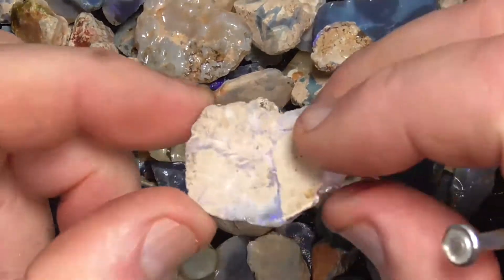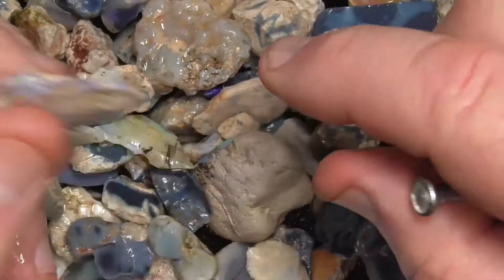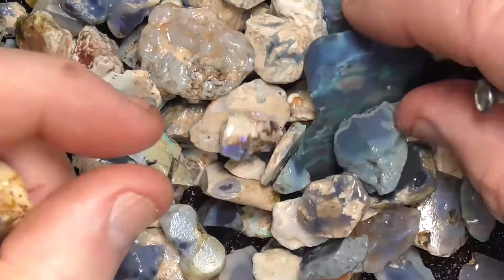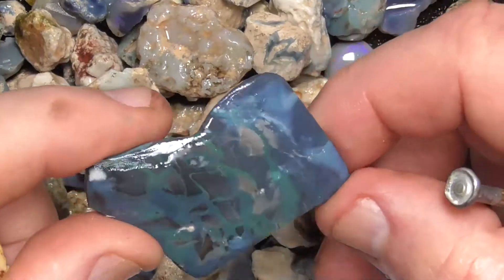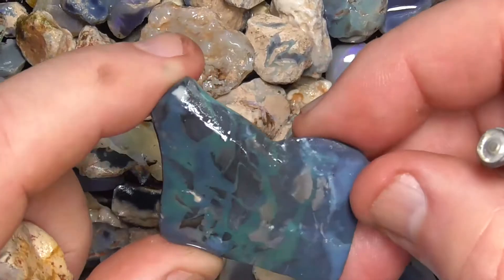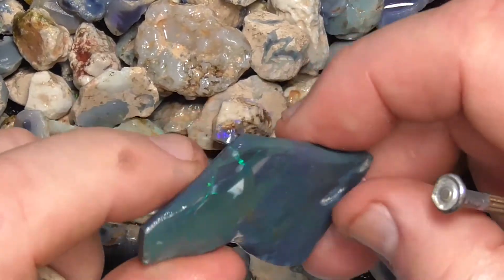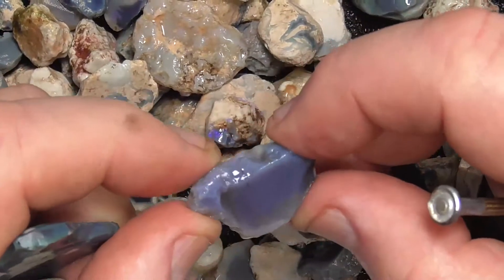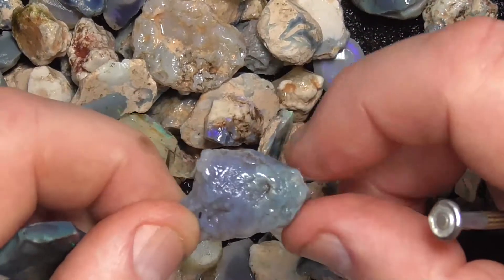As I said, some of it's got clay in it. Pieces like this are basically being sold as a beginner's parcel. I'll be able to cut that into a pendant — just interesting pattern and colour, not a lot of opal in it. Sun flash material.